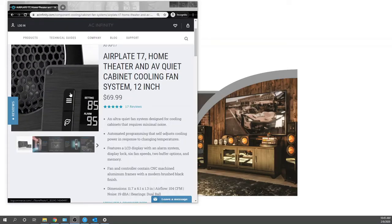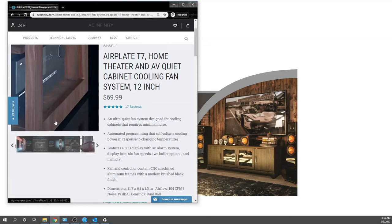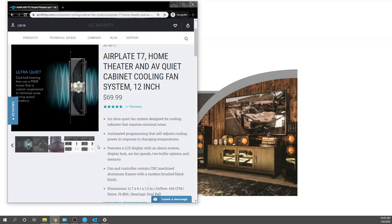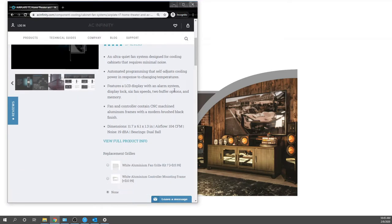Let's jump into the Air Plate T7 on the website. It's a $70 part with 17 reviews. Most of the stuff we're doing at Theater Design Company, this is about what you'd pay, and we actually deliver locally if it's over a hundred dollars in the Northwest. Features include: ultra-quiet fan, automated programming, self-adjusting LC display with alarm. The alarm is important for our application since we're using this for a projector.